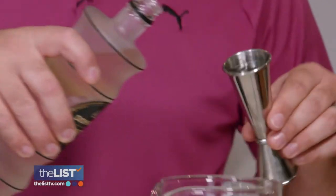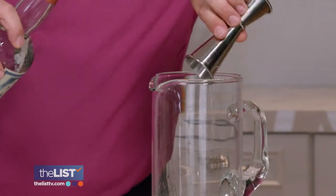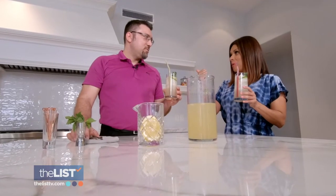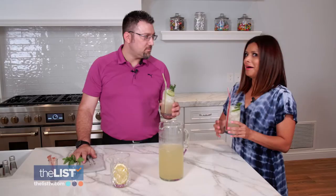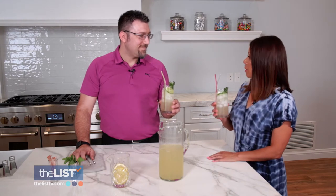Be warned, this spritzer is loaded. There are three different kinds of alcohol in here, but the ginger beer is alcohol-free. We've got sparkling wine, ginger beer, ginger liqueur, and local vodka. All right, now this is a summer party that I won't forget!